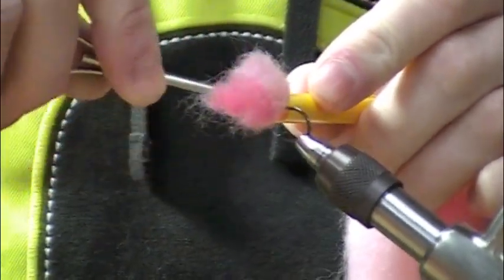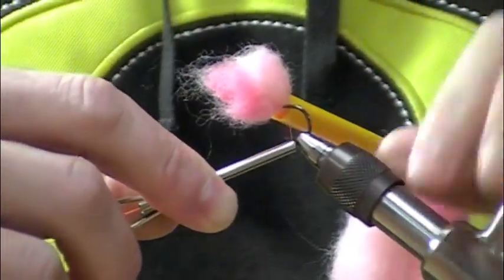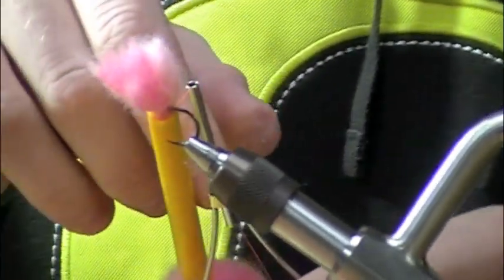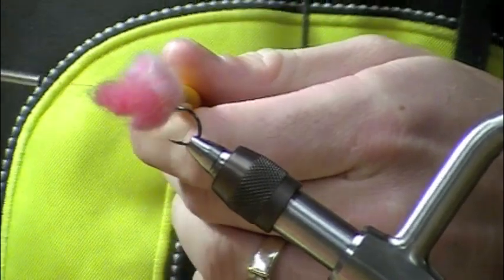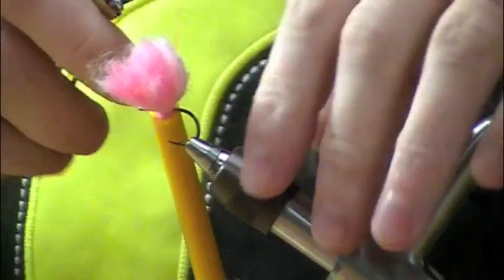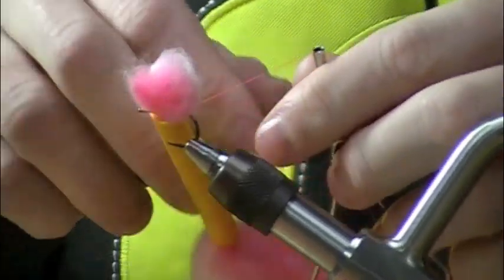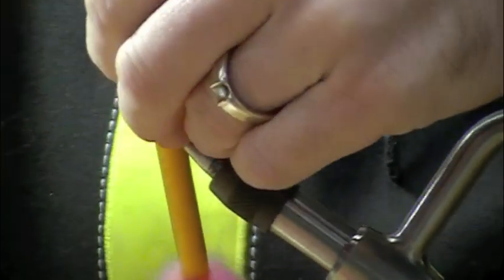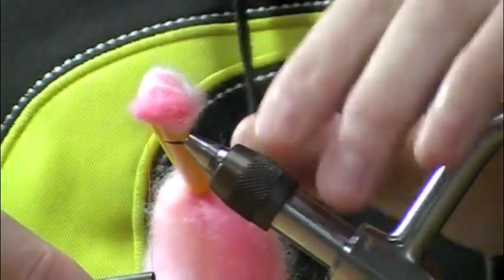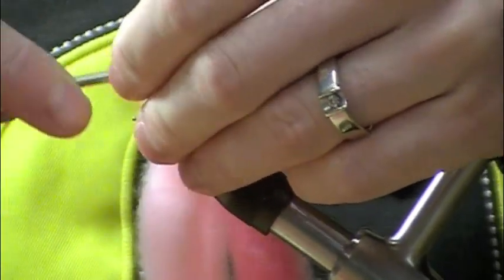I'll make about three wraps, pulling as hard as you can without breaking the thread — I'm using 140 thread, not Kevlar. Then I switch sides and wrap the opposite side in the same spot, equal with the shank of the hook. It's kind of a figure-eight but real tight, about three wraps on each side. Depending on how strong your thread is, you can make fewer wraps. Then finish it up on the front and use a wet finish.